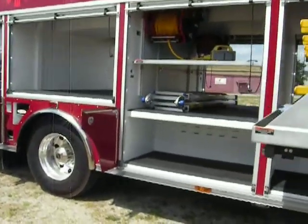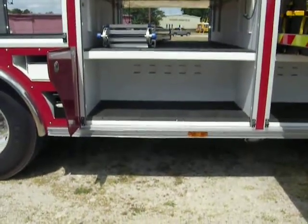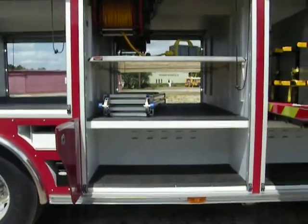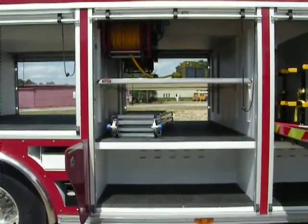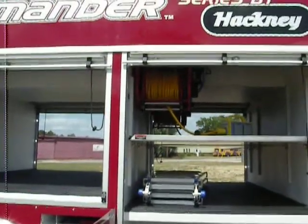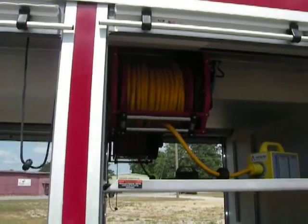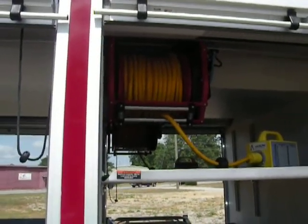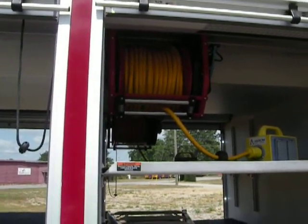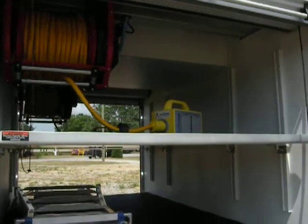Then we come into compartment number two on the curbside. Again, a 26-inch deep cavity in the bottom for storage of heavy equipment, and then an extended floor at frame rail height above. We have one adjustable shelf in this compartment, and mounted up in the recess area,